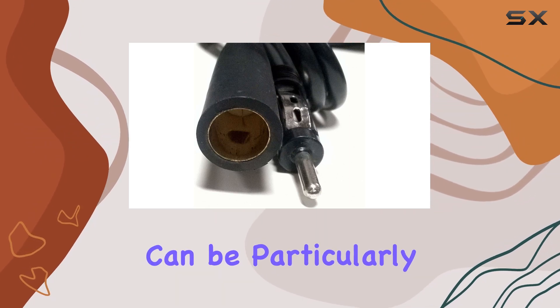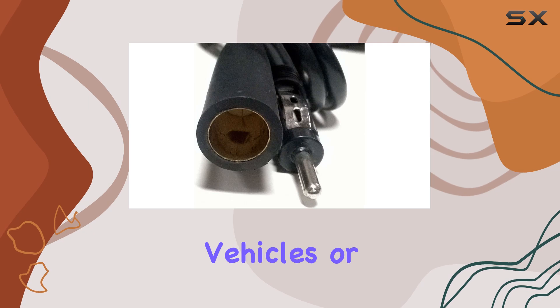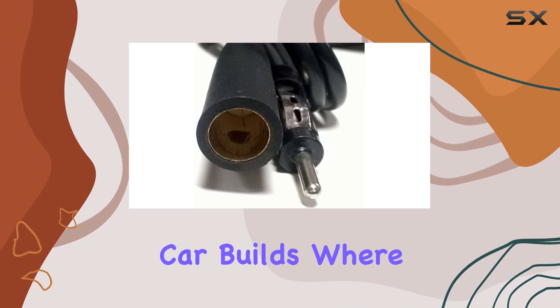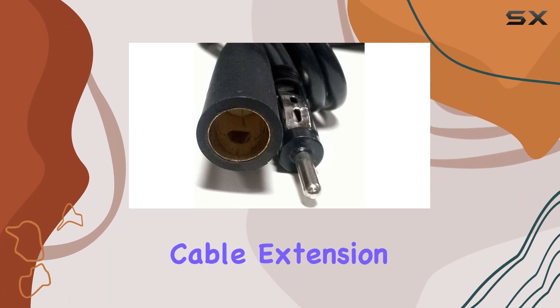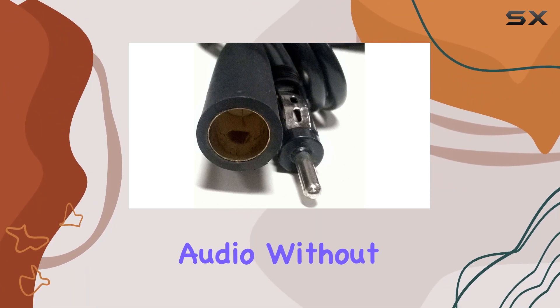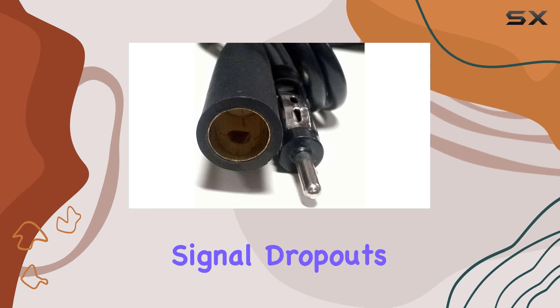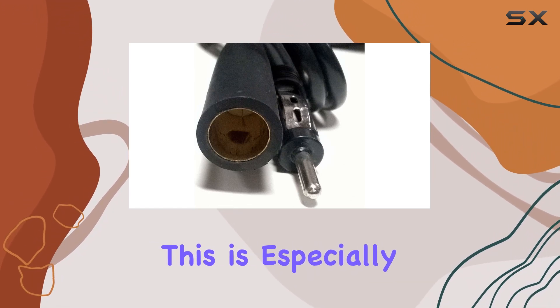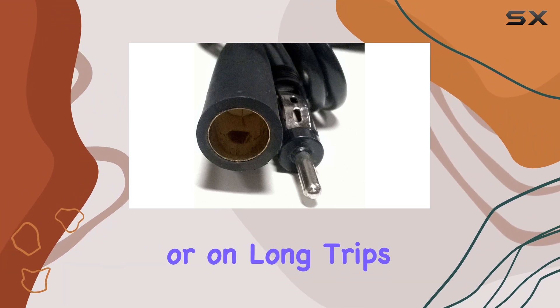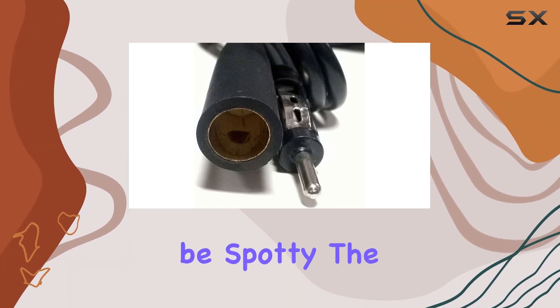This can be particularly useful for those who have larger vehicles or who are dealing with complex car builds where components are not centrally located. In practical terms, using the car antenna cable extension wire means clearer audio without the frustration of static or signal dropouts, which are common with poorly placed antennas.